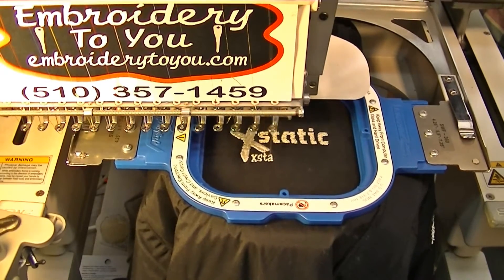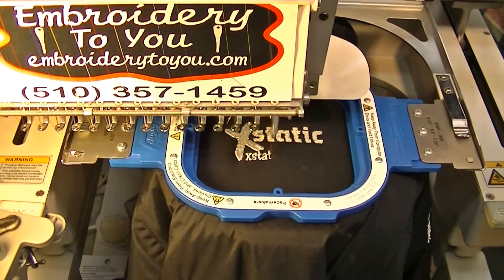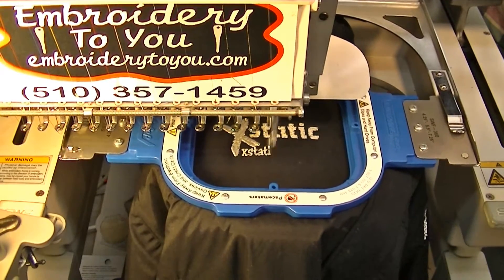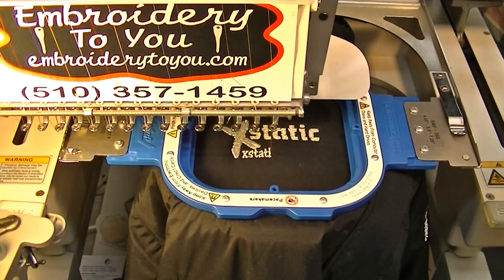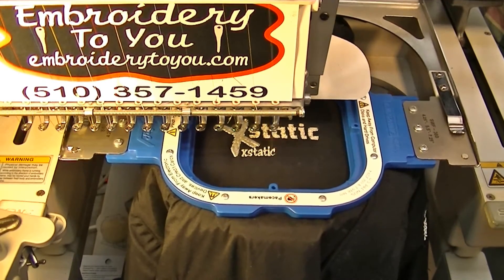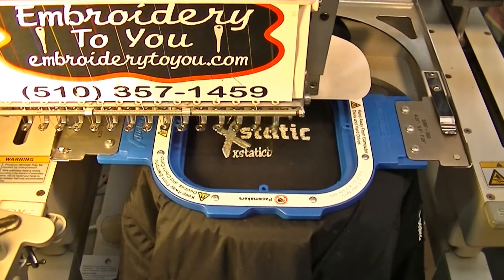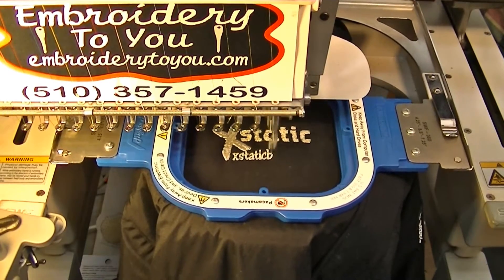Now we're getting to the last portion of the job — we're on the website information, embroidering that now. This will be the completion of the front of the nylon shell jacket with the liner. It's jacket season, and a lot of people want their jackets done and embroidered. Sometimes we do metallic thread like we're doing now.